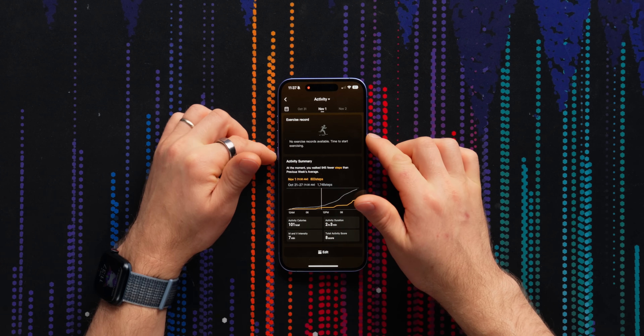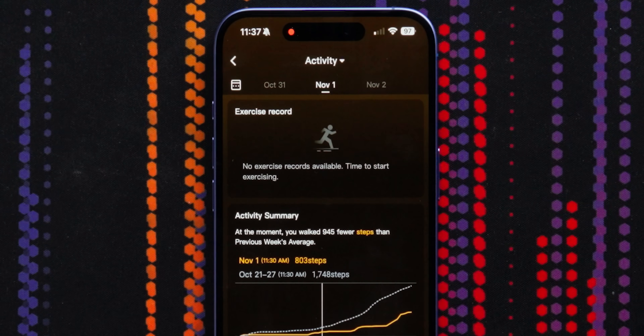No exercise records available — time to start exercising. I am way too lazy and disorganized to be like, 'I am starting exercise now, this is the type I am doing.' Like, no man, AI or something — they gotta figure that out.